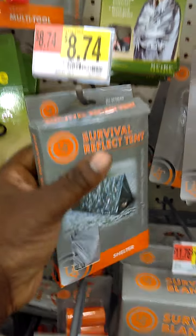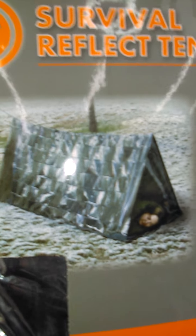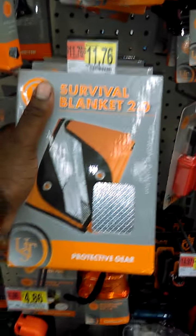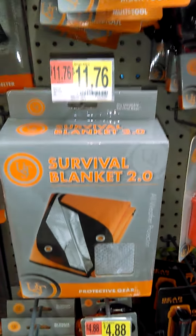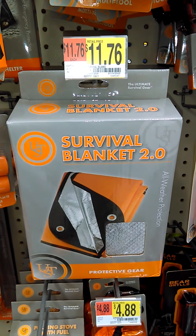Something you can keep on you too — look at the size of my hand. I've got a pretty sizable hand, but a whole tent that you can get inside will fit in a box the size of your hand. And here for $11 — look at my hand and see how big the box is — this is another survival-type blanket. I'm always looking for the bargain and different things I can do to have my back while saving a little money.